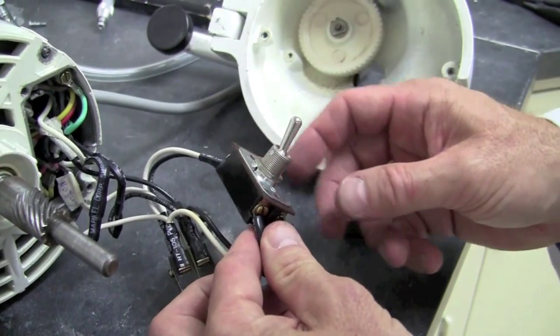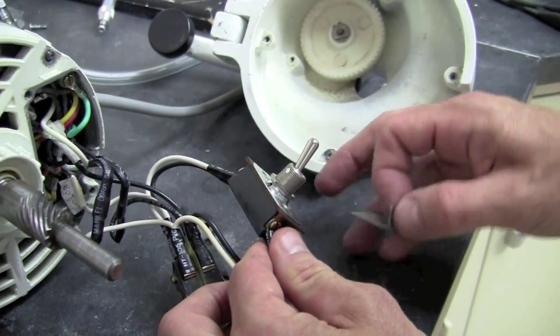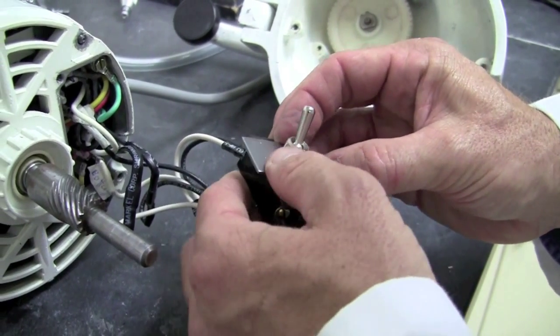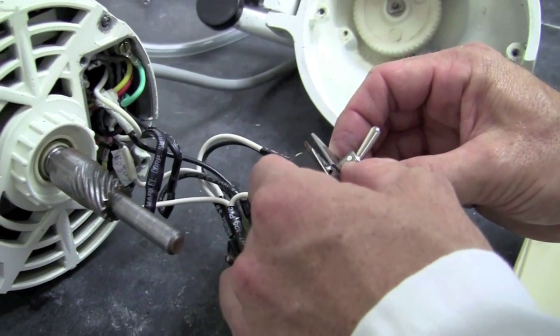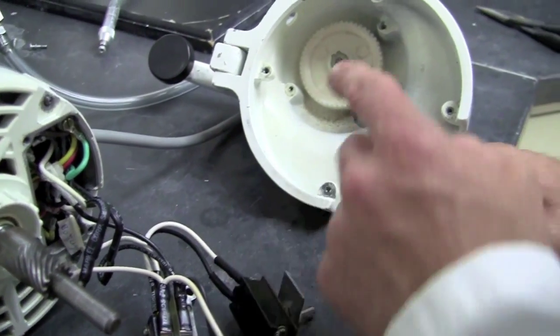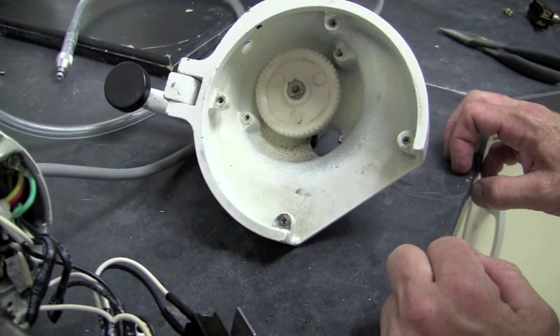All the wires have been reattached to the new switch. We've kept the bracket set aside and put it in the proper orientation before we reinsert the switch. At this point, now that we have access to the lower housing, we're going to go ahead and replace the nylon gear.